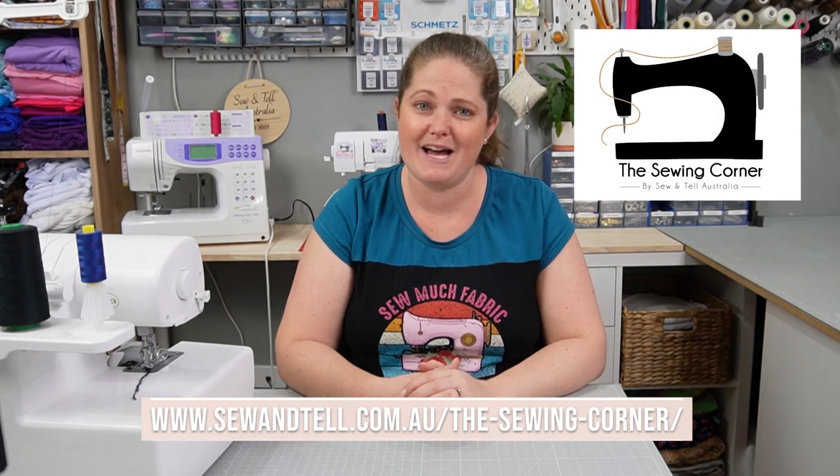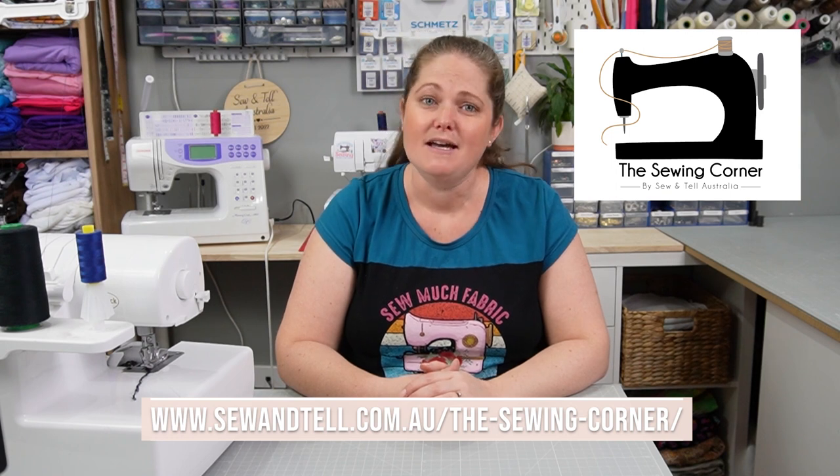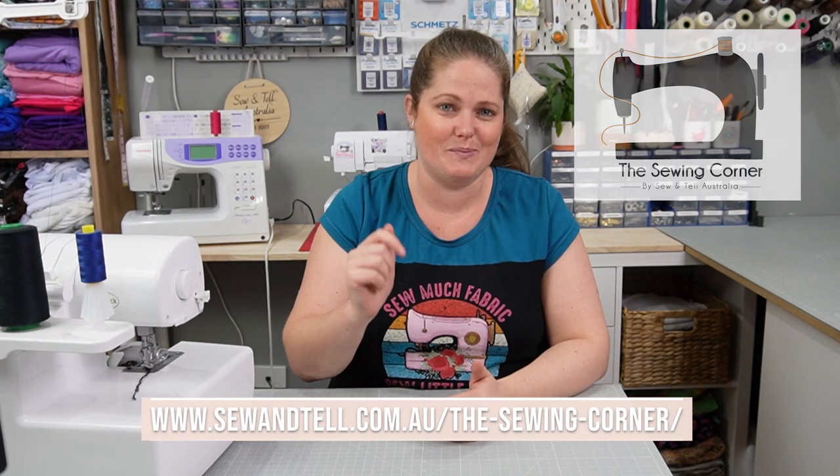The Sewing Corner is a place where passion meets community. Join us and unlock unlimited access to exclusive tutorials, sponsor discounts, and expert tips to help take your sewing to the next level. To find out more, check out the details in the description below.